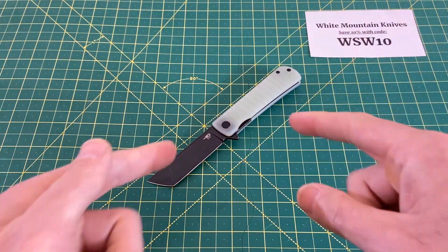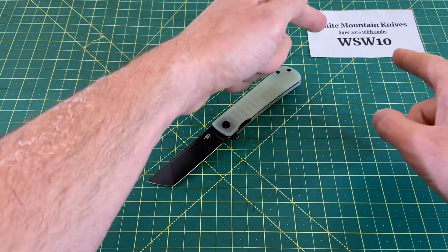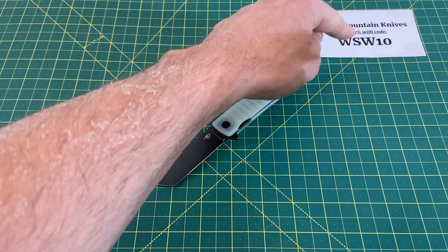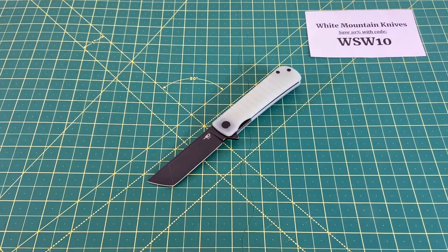Best Tech Titan guys, let me know what you think of this. If you want one, hop on over to White Mountain Knives and pick one up — they have a good amount in stock in a lot of different flavors. Save yourself 10% off with that code. I hope you enjoyed it, and until the next one, I'm out.